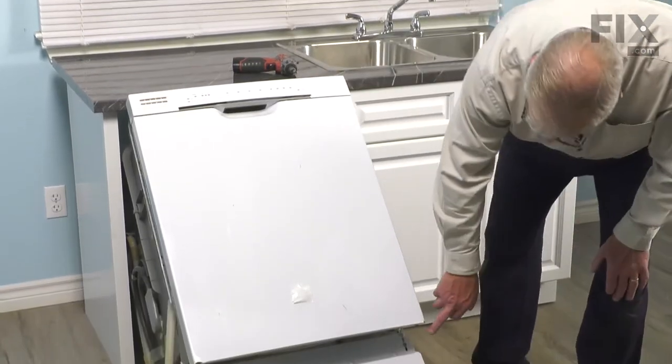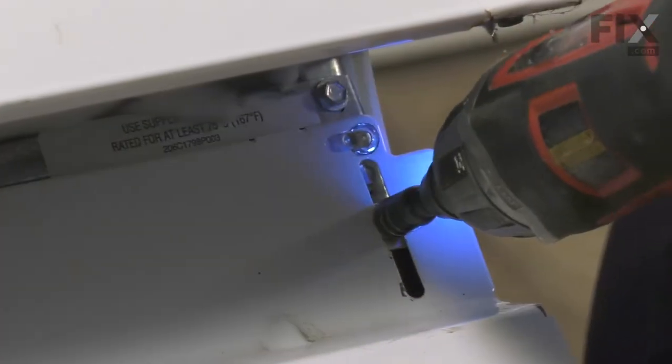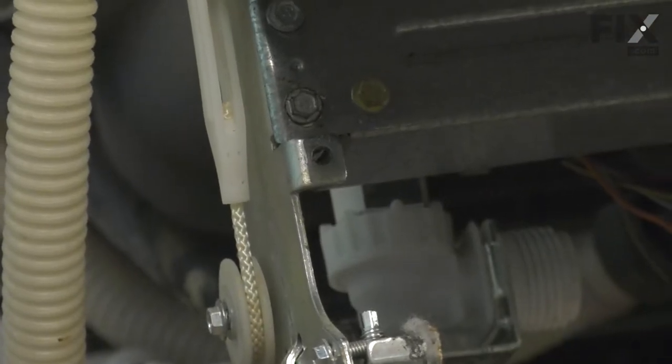With it tilted back, our next step will be to remove the lower access panel. Just lift that panel off and set it aside.